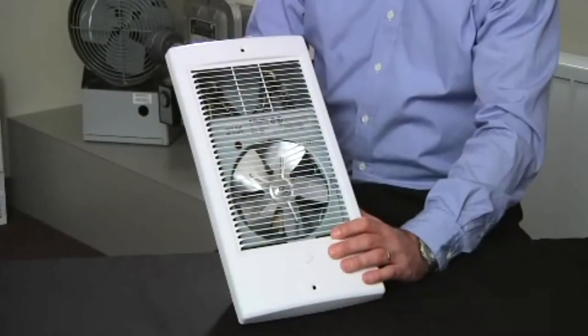This is the TWH electric fan forced heater. The TWH is a compact multi-purpose heater, which is ideal anywhere rapid heat is needed, such as an area of an exterior door where cold drafts are common.